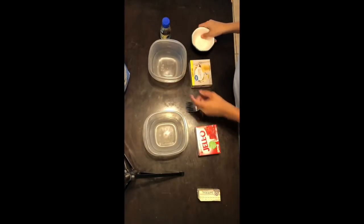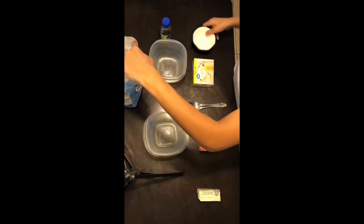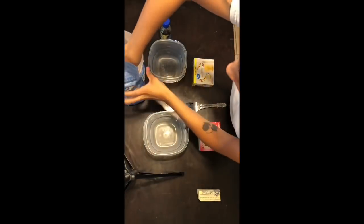Hey guys, welcome back to my YouTube channel. In this video I'm going to show you guys how to make strawberry crumble and also how to make strawberry combo chocolate covered strawberries.